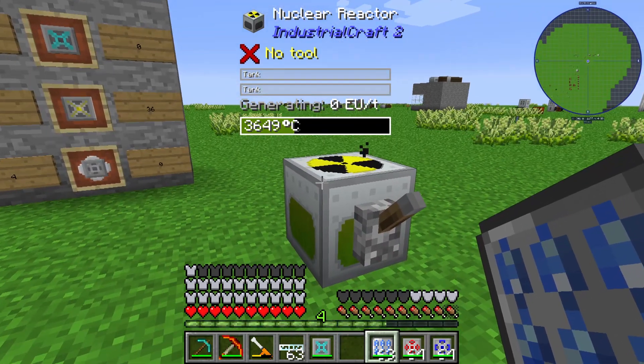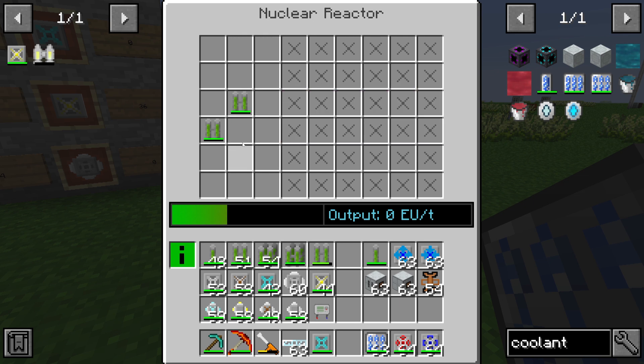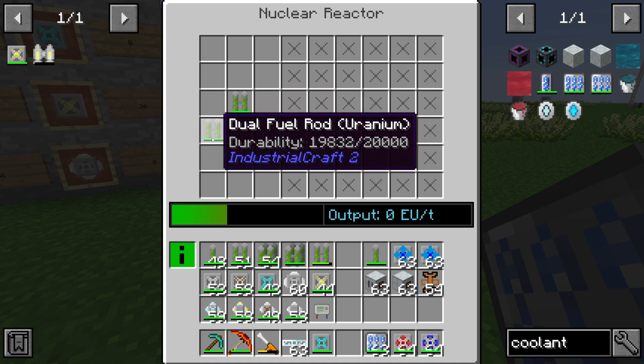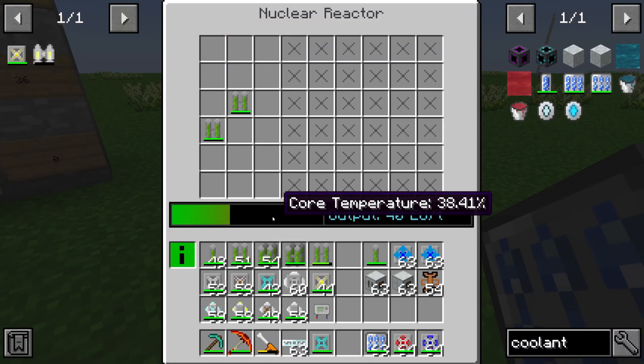You can use coolant cells in your nuclear reactor, and I will show you how it works. You need a fuel rod — in this case I have two dual fuel rods — and the heat setter level is on.